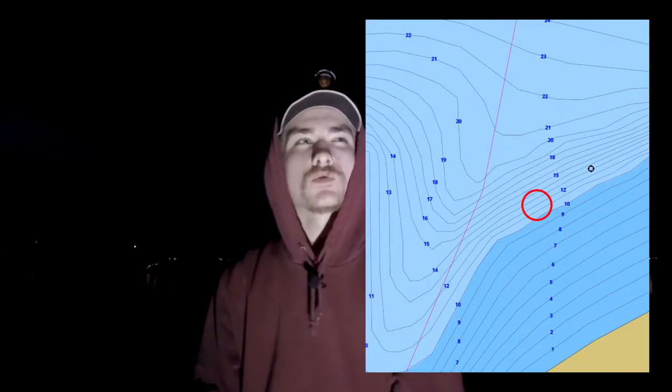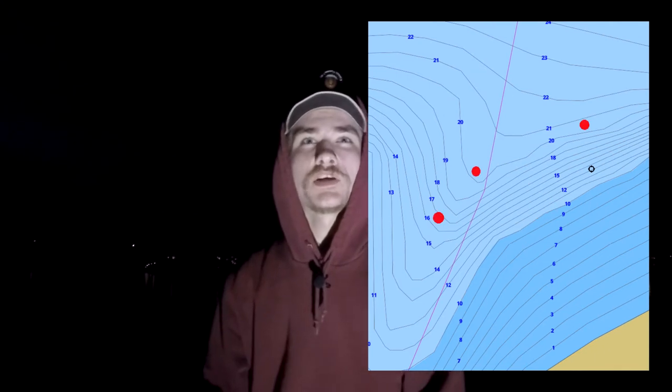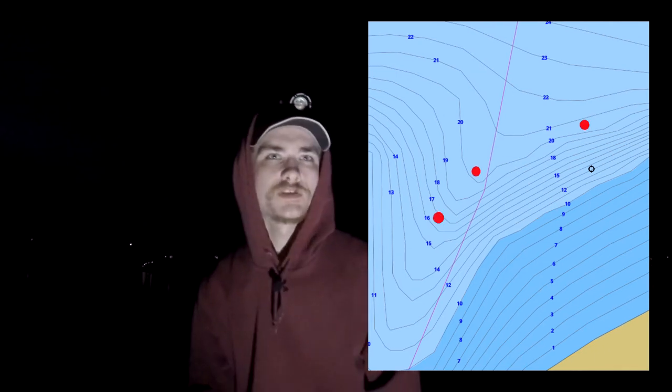It's about 8:30 PM. We didn't catch a single fish this afternoon — I got a few bites on the crappie jig but nothing. We did catch the shad though, so mission accomplished there. We're set up here in this area — I'll put it on the screen — trying to hit that creek channel and the drop. We're not even sure if we're directly on the spot.